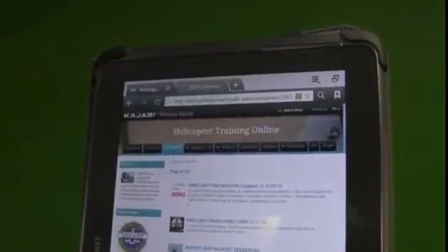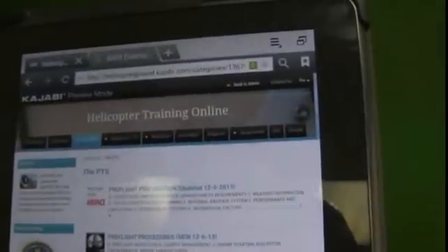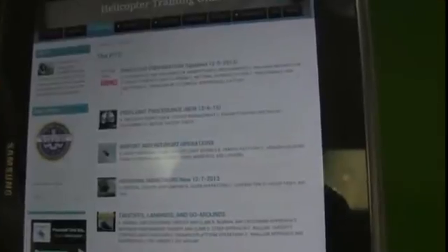You simply log into your device — in this case it's a tablet — go here to the PTS section, and we go right down the list: pre-flight preparation, pre-flight procedures, airport and heliport operations, hovering maneuvers.